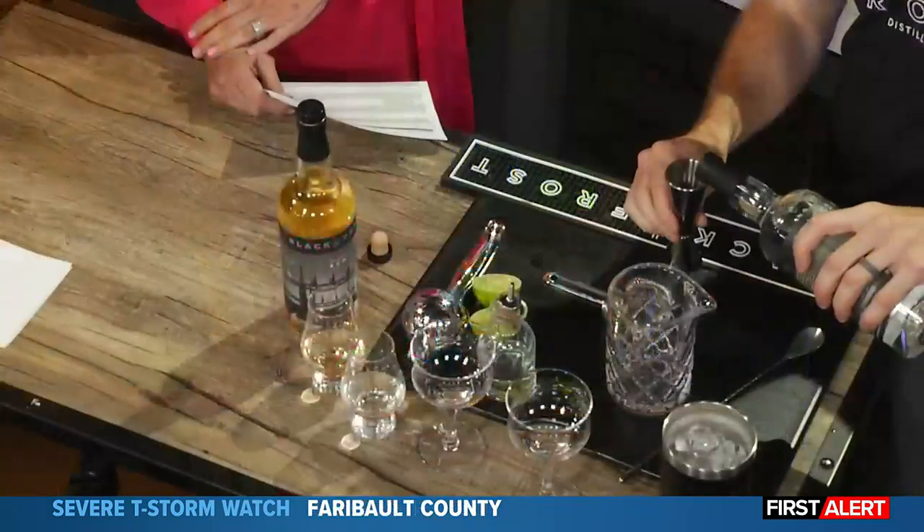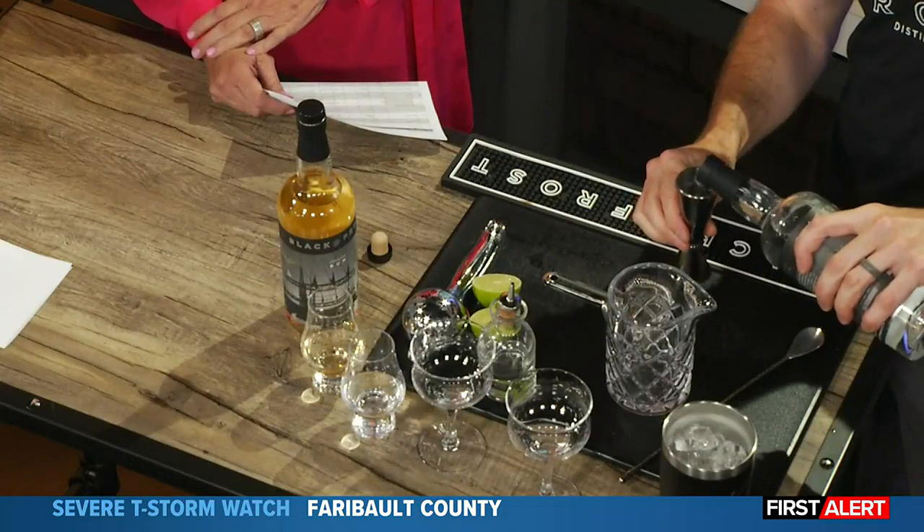So to make a daiquiri — pretty simple drink, just three ingredients. I'm going to do an ounce and a half of our regular white rum.